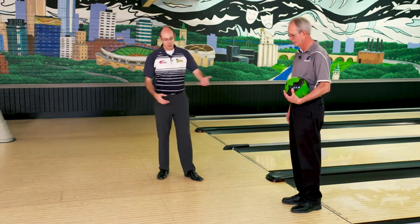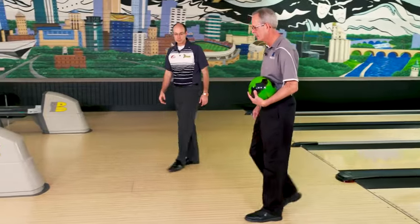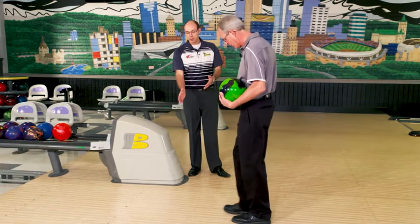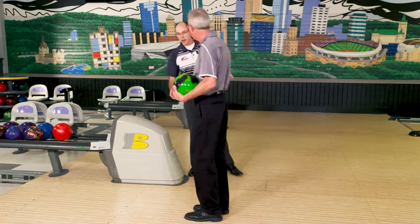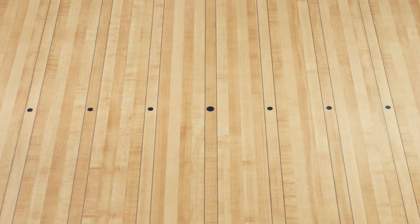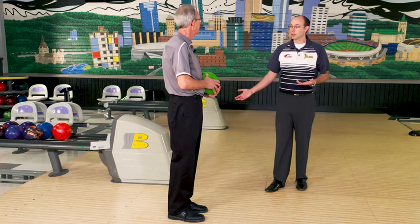Go ahead and take four normal walking steps back towards the settee area. Now go ahead and add about another half a step or so — this is going to allow for that slide at the end. Then go ahead and turn yourself back around. So now this is roughly your starting position. If you want to look behind you, you'll notice these rows of dots back here. These are all used for alignment, so you'll kind of notice how far in front of the dots you are, and that's where you're usually going to start.